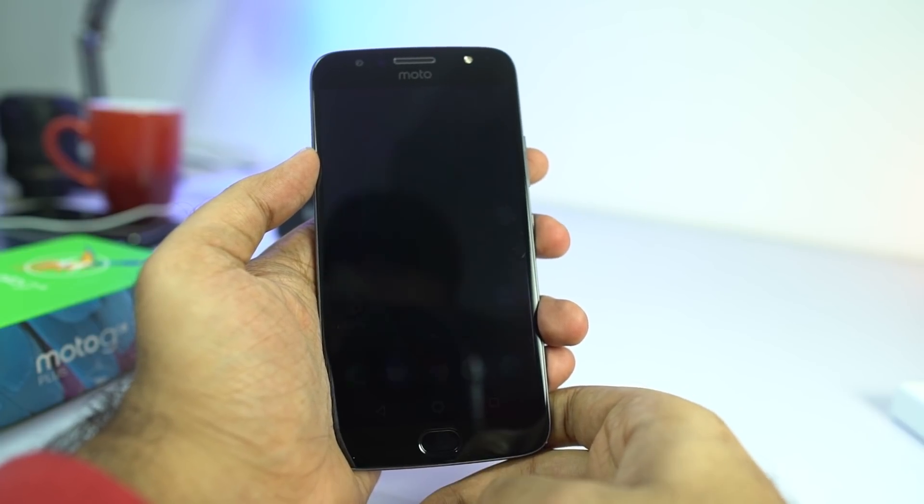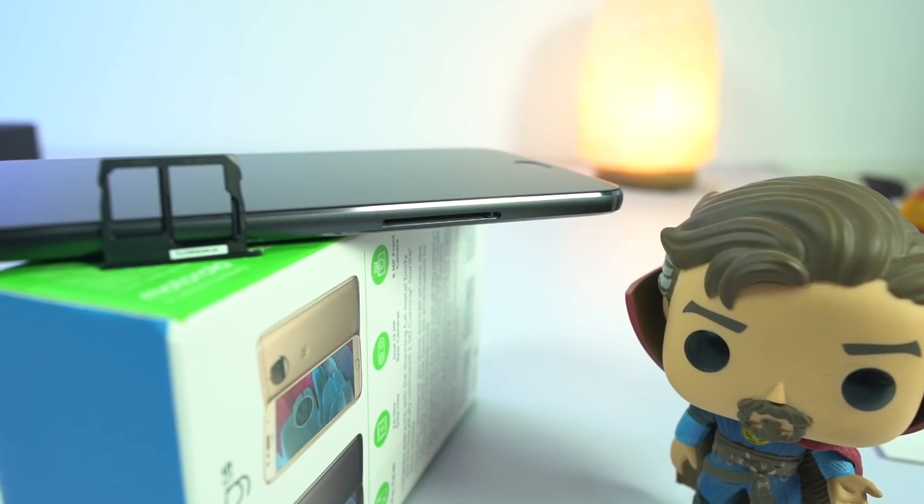Below the display, we have a fingerprint scanner, which also acts like a capacitive button with gestures.